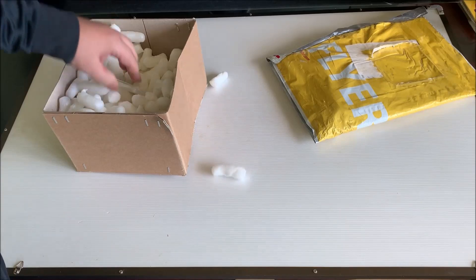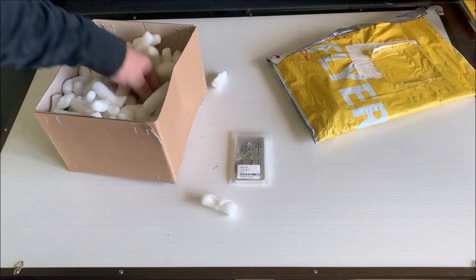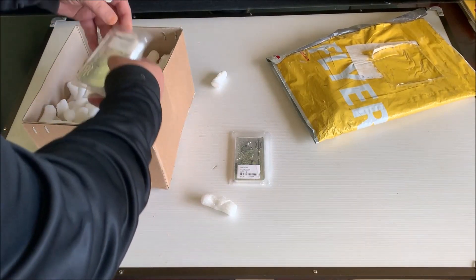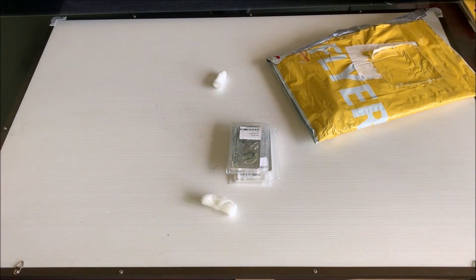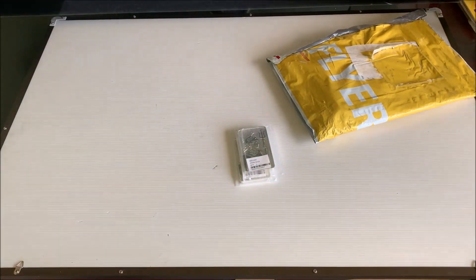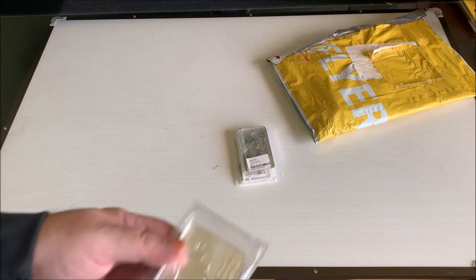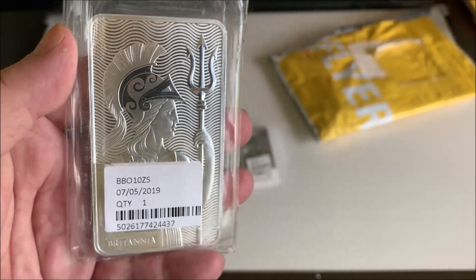What do we have? One, two, three. So what do we have here? This is the 10 ounce Britannia bar.